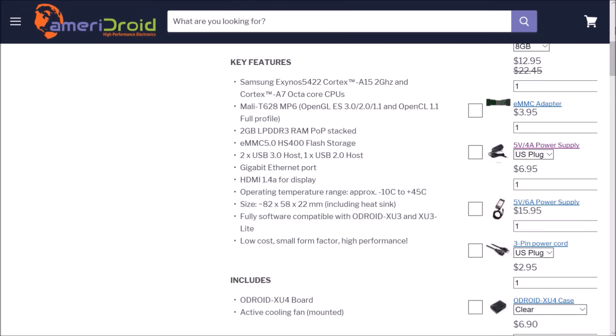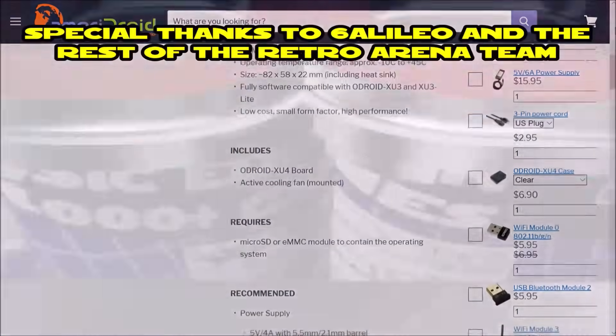And if you're interested in getting an XU4, these are available at Ameridroid.com, and I'll make sure to post the link down below.